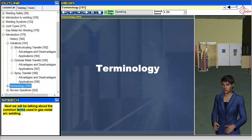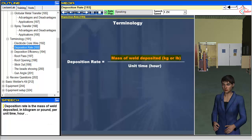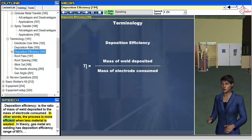Next we will be talking about the common terms used in gas metal arc welding. Electrode core wire is the electrode in the form of wire. This wire melts to become part of the weld, and the wire is considered part of the consumables of the GMAW process. Deposition rate is the mass of weld deposited in kilogram or pound per unit time (hour). Deposition efficiency is the ratio of mass of weld deposited to the mass of electrode consumed. In other words, the process is more efficient when less material is wasted.